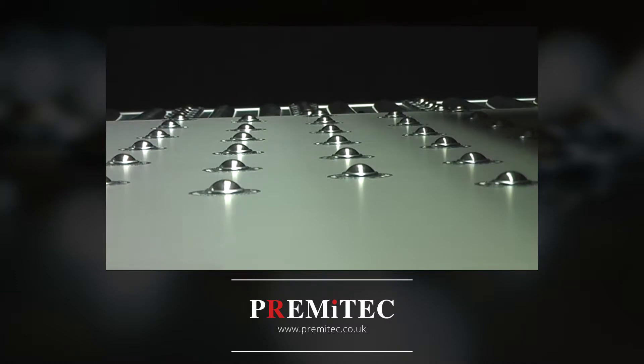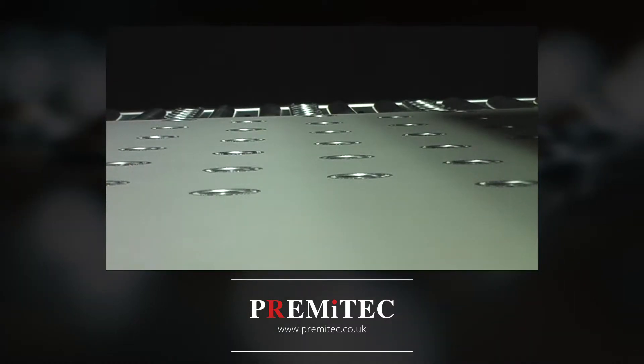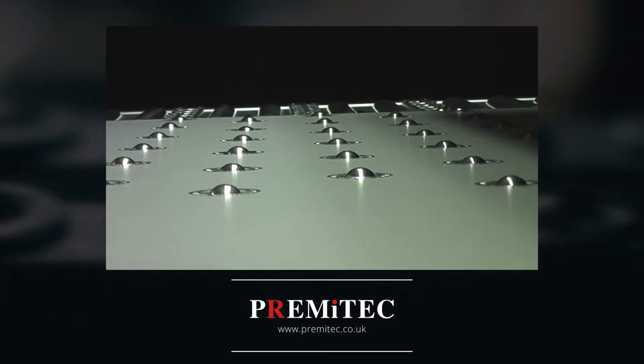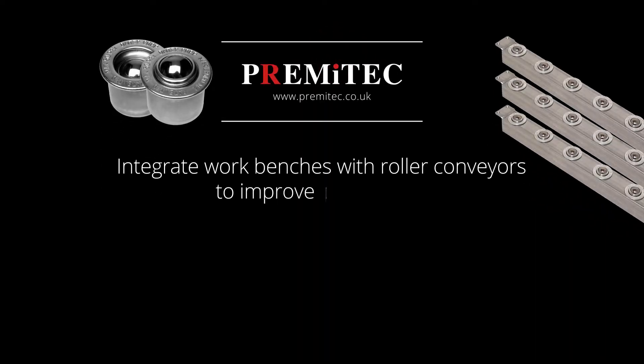Pop-up ball transfer surfaces are only 2 inches overall in thickness and raised 3 eighths of an inch. Pop-up ball transfer strips are used to integrate work benches and other conveyors with both power roller and hand-assisted roller conveyors.